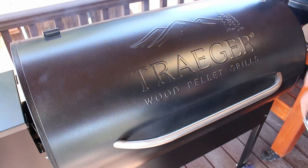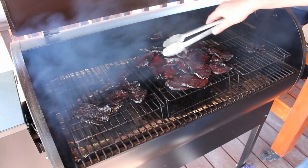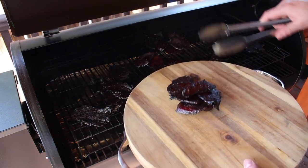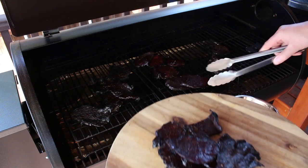Alright guys, so we hit about the five hour mark here. Let's go ahead and take a look. I have been turning these every once in a while. As you can see they're looking really good — these I think were a little too thin but they're still pretty good. Pulling these off — there we have it. Beef jerky, five hours in the Traeger, mesquite wood. Nice and jerky. You get that teriyaki flavor and the mesquite really kicks in really good. Not too bad.